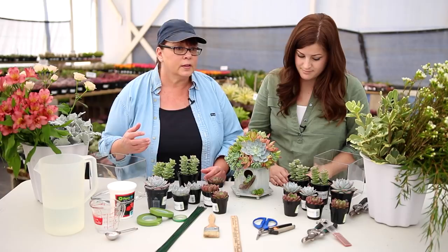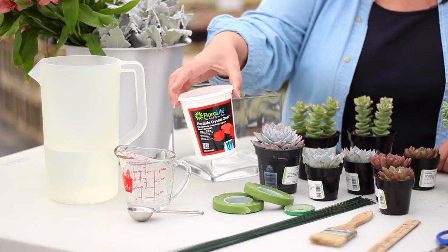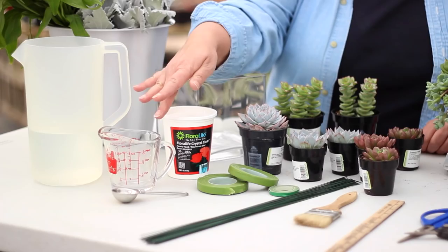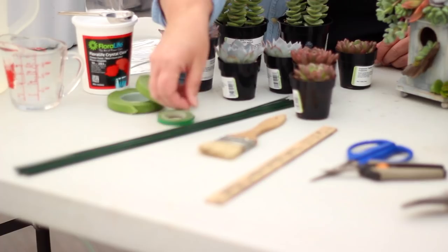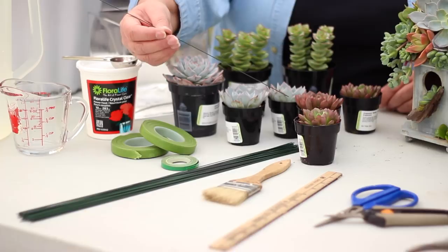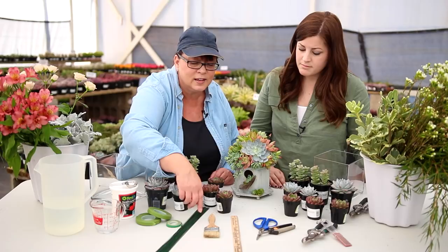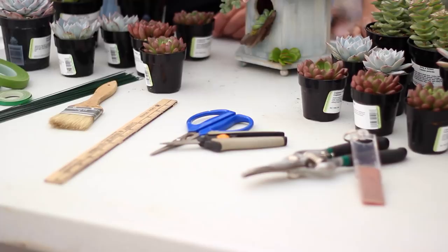I also like to use floral food — it really helps with preserving the flowers. We're going to have a commercial floral food, a container, a measuring cup, and a tablespoon for the floral food. We're also going to be wiring, taping, and creating false stems with our succulents, so we want to use floral stem tape. What we'll use to create our false stems for the succulents is 20-gauge floral wire that's 18 inches long. Sometimes succulents need to be brushed off, so a dry paintbrush for that, a ruler, snippers and pruners for our thicker greens, and I like to have a little sharpener close by if we need it.